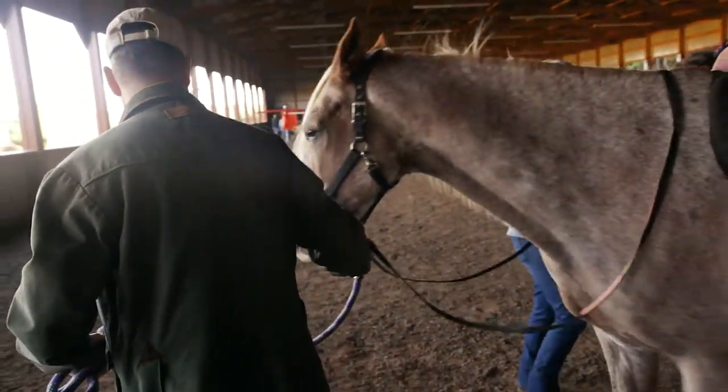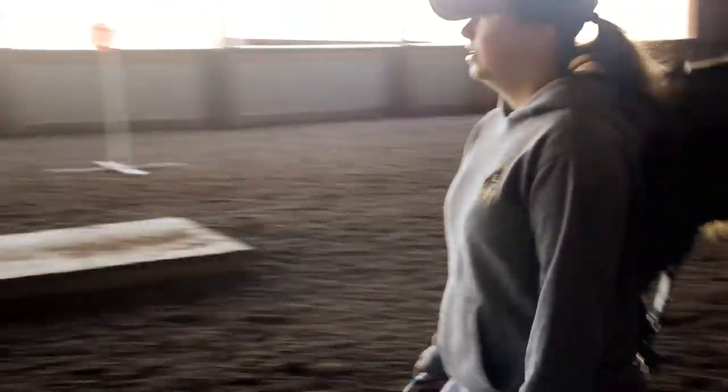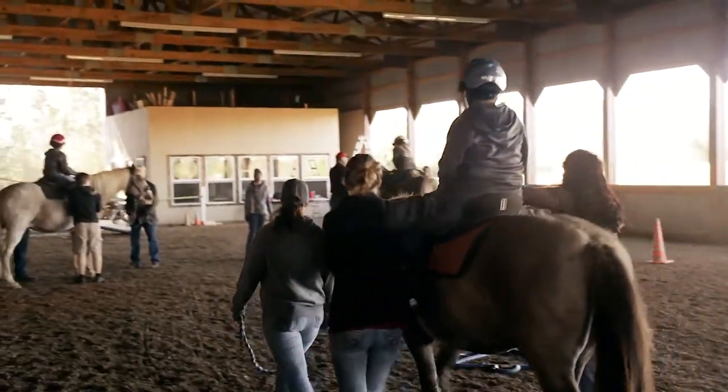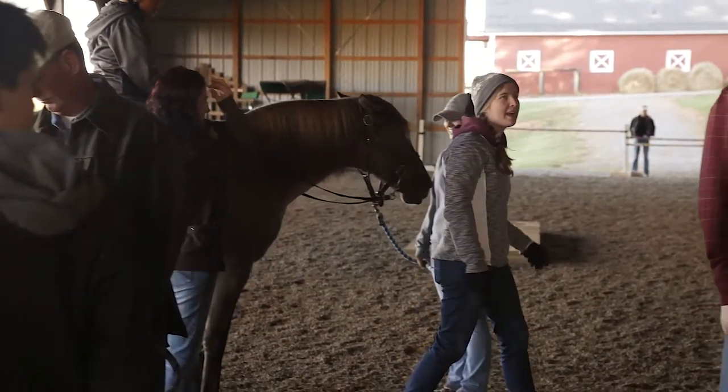As a horse leader, you should already be comfortable handling a horse. You will be responsible for where the horse goes and how fast he goes during the lessons. If it's your first time, there will be a trained horse leader to take you through the process.